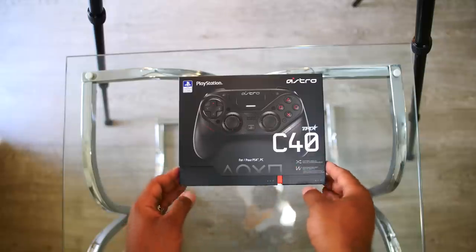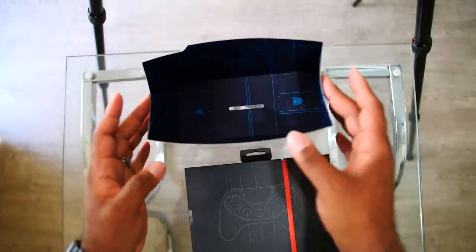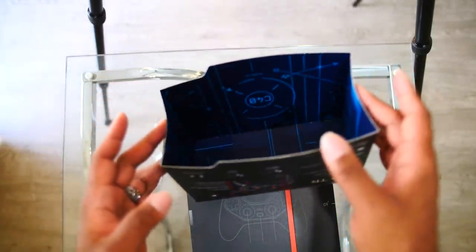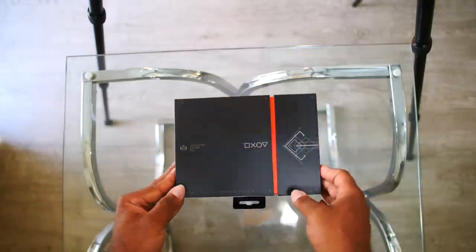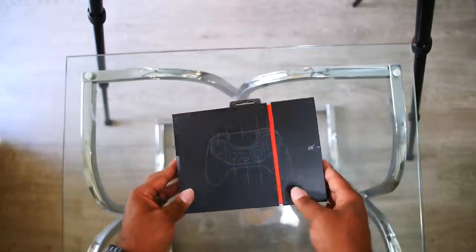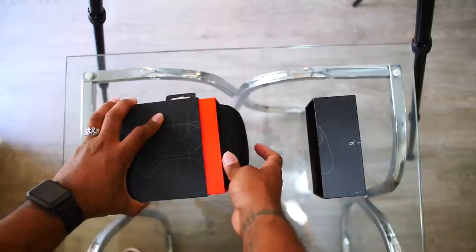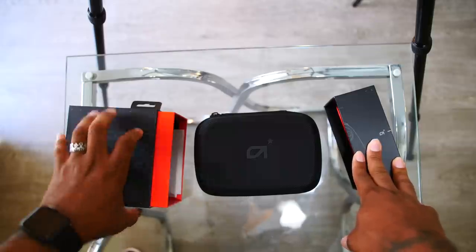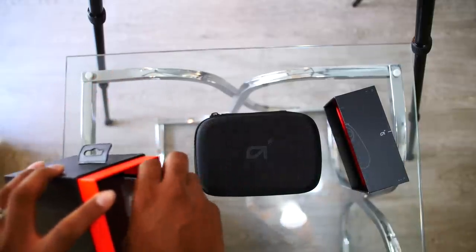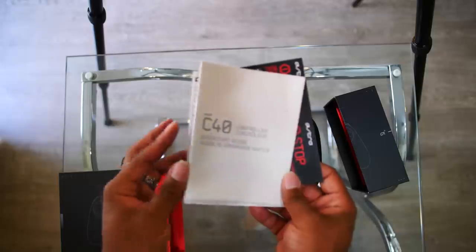Alright guys, it is time to actually get into the C40 now. I've opened so many boxes within a box. Look at the designs — whoever the design team is, they are amazing. This inner box is straight up for Sony and PlayStation. Let's open that up — and this bad boy comes in its own travel packaging. Now you already know how the disclaimers go — there's a quick start guide for the controller.